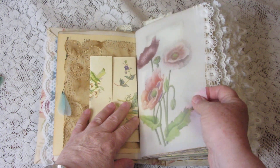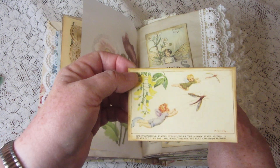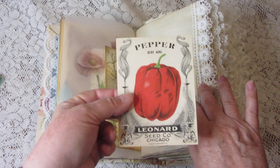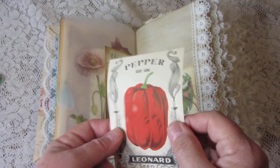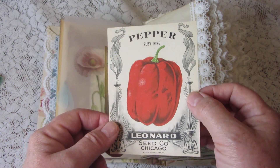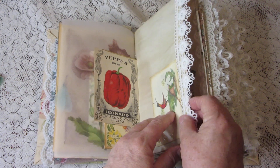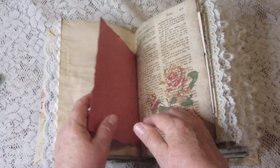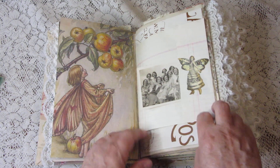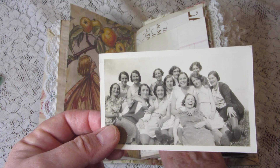Here is some vellum with pretty flowers on it, and in this pocket are more journaling cards. This is a vintage label from something like a box of seeds — not actually a seed envelope, but a vintage label from whatever originally held the seed envelopes. Here's some handmade paper.